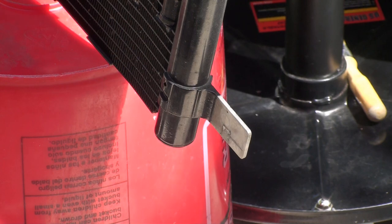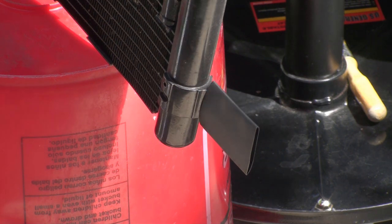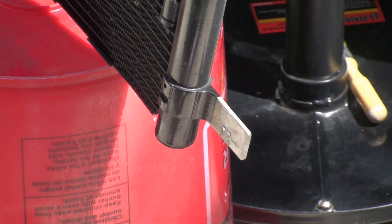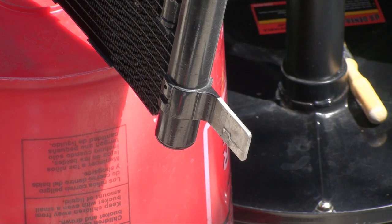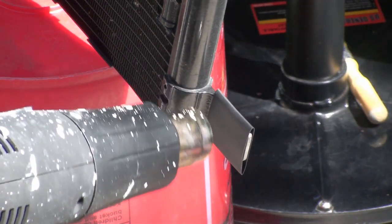One of the tabs is going to go in here on the right, and the other we're going to put on this side. I'm going to cut a little bit more off of this - take a little bit off there - and install it here. Get the heat gun.